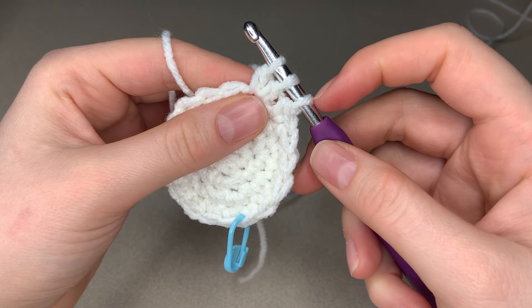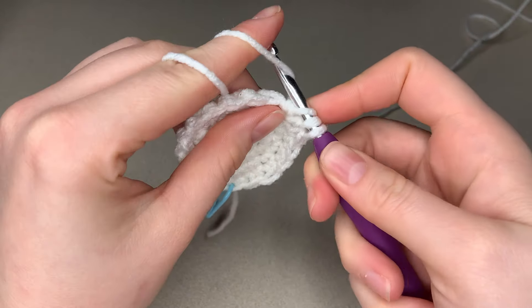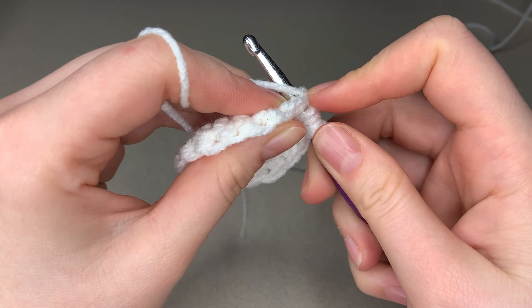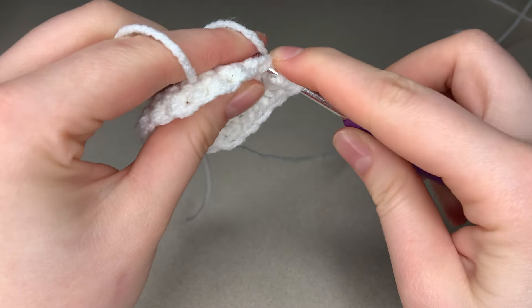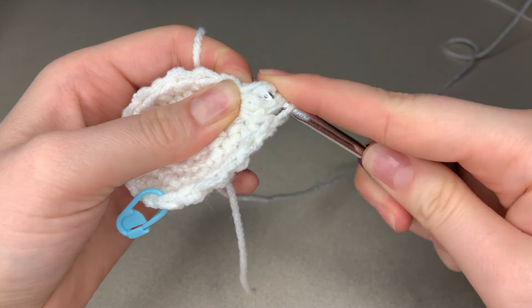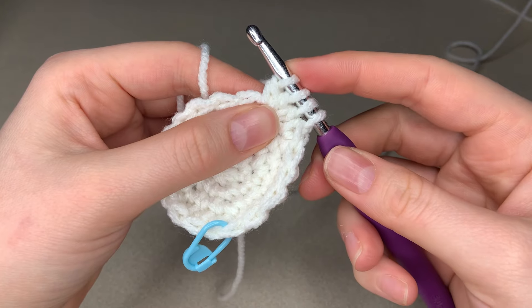You should now have three loops on your hook. Now we yarn over and go through that same stitch one more time, yarn over, pull through, yarn over, pull through two. You should now have four loops on your hook.